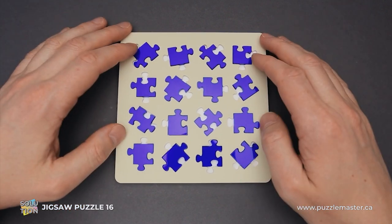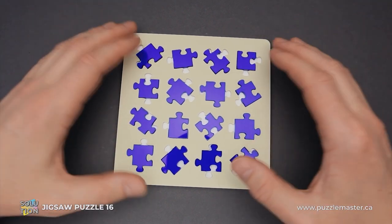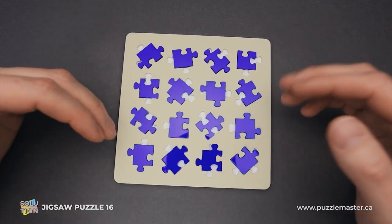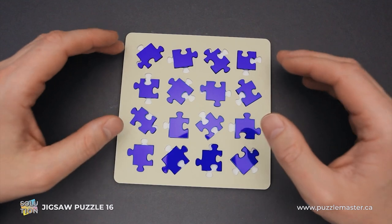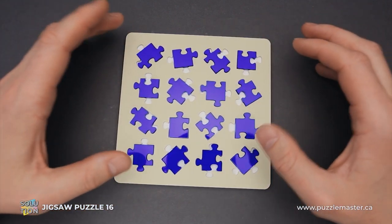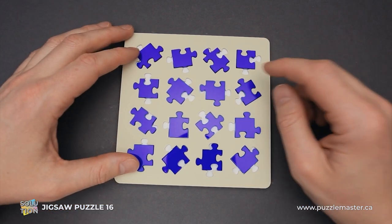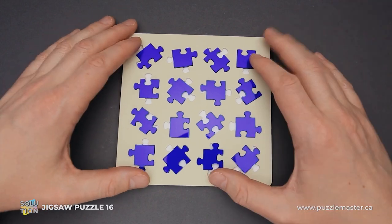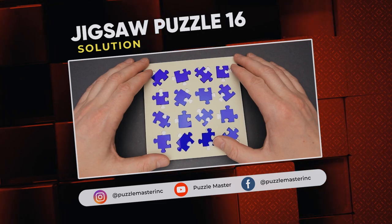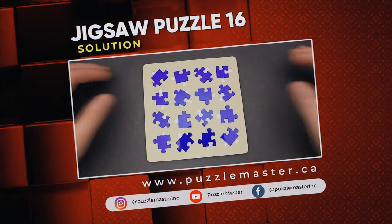That took me some time, but I was able to fit all 16 jigsaw pieces inside the tray. That is the solution of Jigsaw Puzzle 16 by Yo Asaka. If you like this puzzle and want to try it yourself — even if you've seen the solution, it will still be a challenge since it is almost impossible to remember which piece goes where. You can also try to assemble all 16 parts outside the tray. If you enjoyed this puzzle and want to try this one or others designed by Yo Asaka, go to puzzlemaster.ca. See you next time.